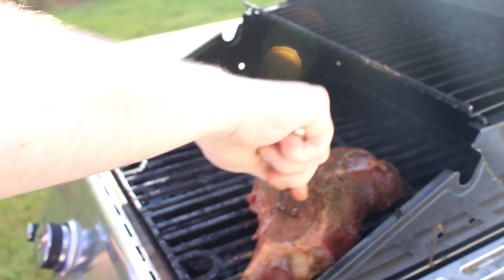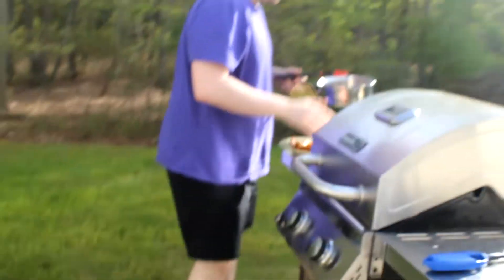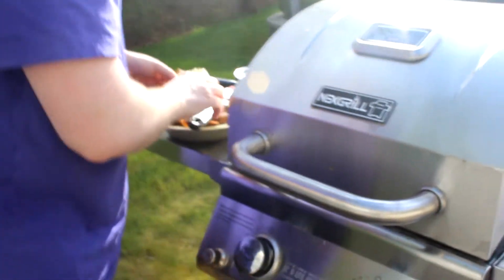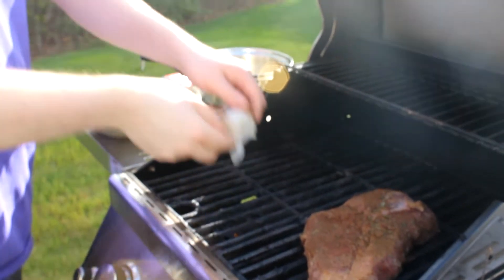For the steak, cook on each side for seven and a half minutes. For the lobster tail, you definitely don't want to overcook it — we want it juicy on the inside and beautifully colored on the outside.